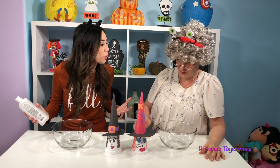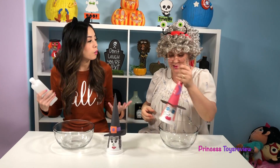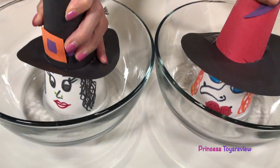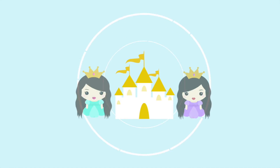And now the moment we've been waiting for — we put it in the bowl! Now we're gonna melt our witch. Oh no, granny, she's melting!